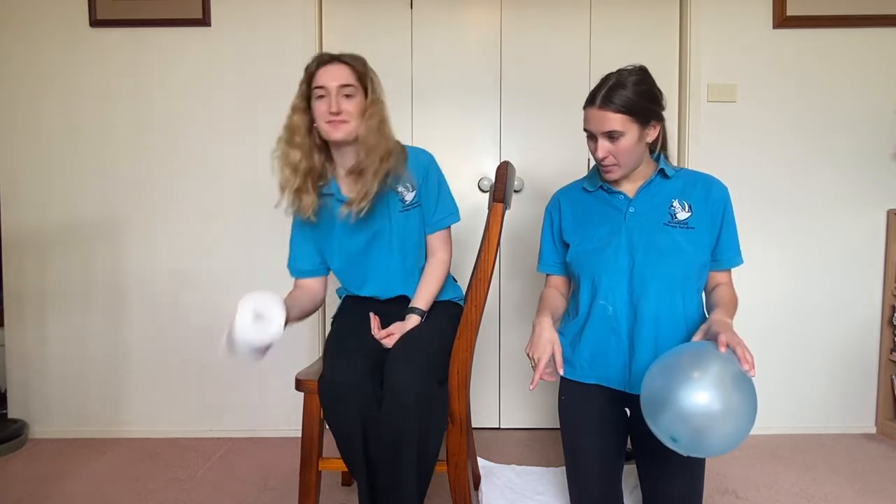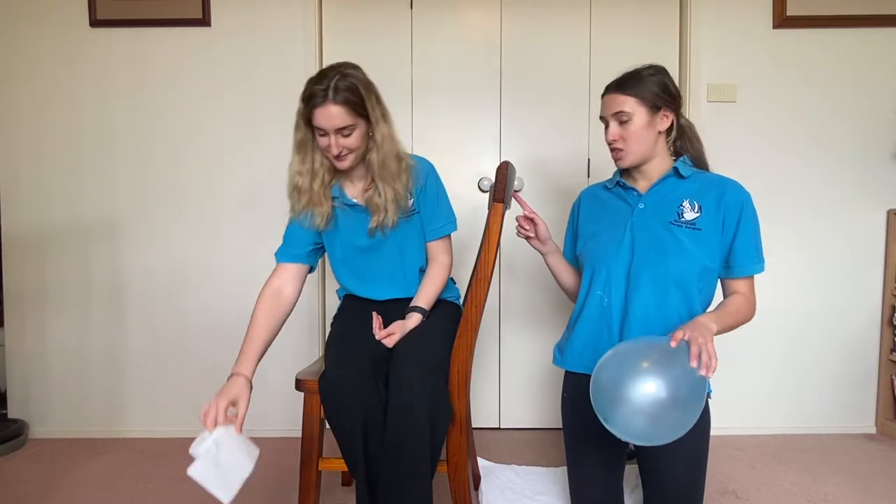So all you're going to need is a balloon, some shaving cream, some toilet paper, a chair, and just a little piece of sticky tape as well.